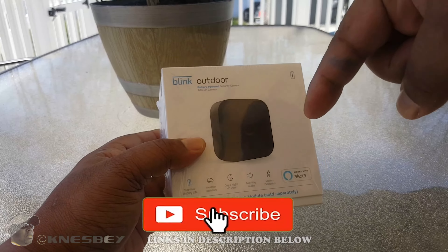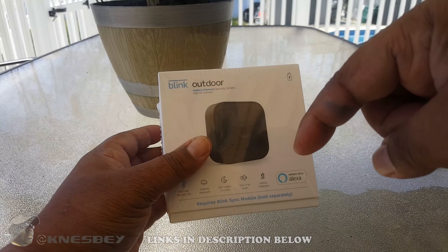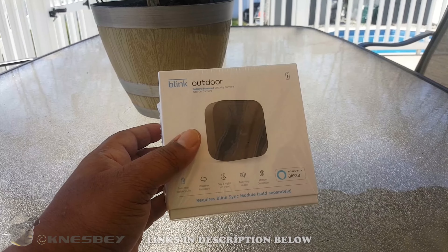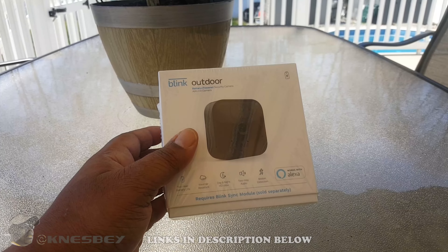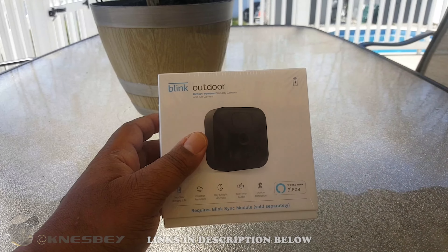Before we get into this, go ahead and hit that subscribe button and the notification bell so you can be notified whenever I put out videos like this. If you're feeling this video, help me out with a thumbs up, and share it so other people know about the content I put out.